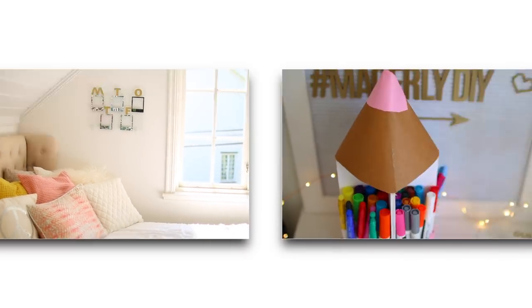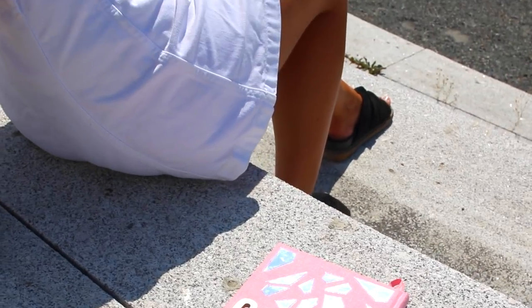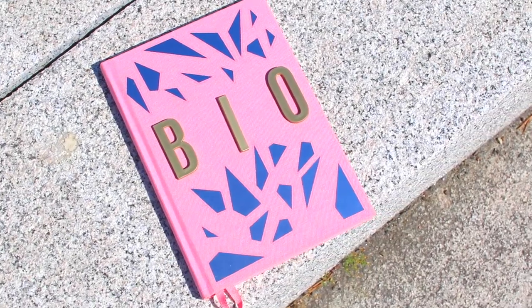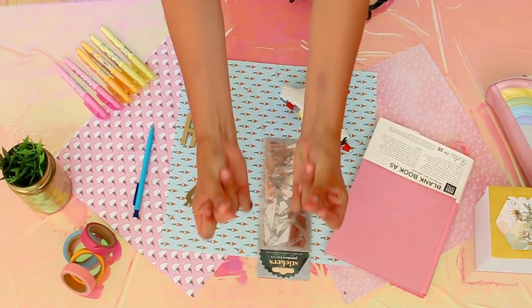Being organized for school consists largely of keeping track of all your notes for classes and having easy-to-grasp structure in them. But that's so hard to do if your notebook isn't inspiring you. To recreate this amazing shattered glass notebook, you'll need a pink notebook, mirror stickers, gold 3D letters, and a glue gun.